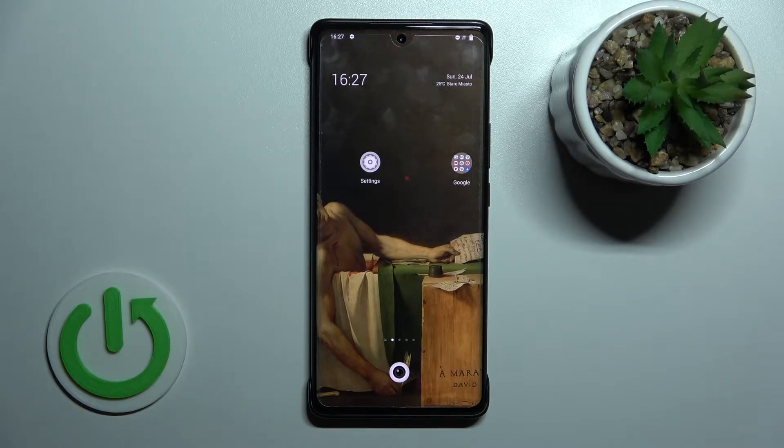Welcome. Today in front of me is the Vivo X80 Pro, and I'll show you how to activate the Hey Google feature on Google Assistant.